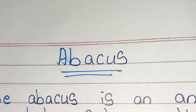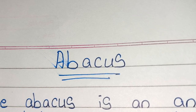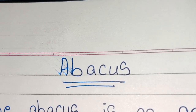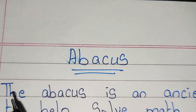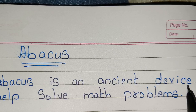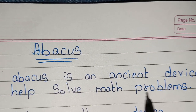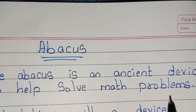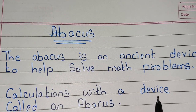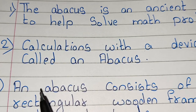Hi guys, welcome back to my channel Triyangmanmoji. Today we are going to learn 12 lines on abacus. The abacus is an ancient device to help solve math problem calculations.